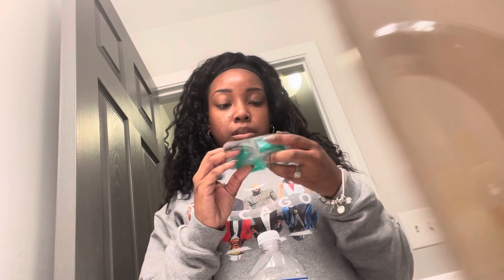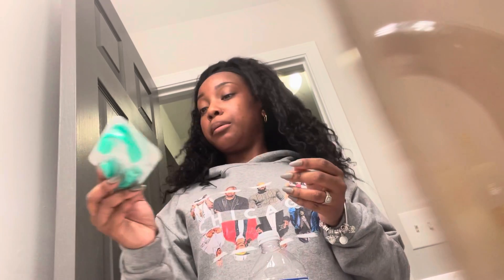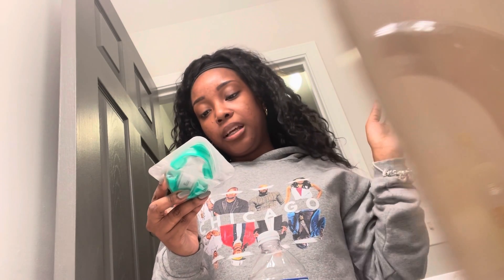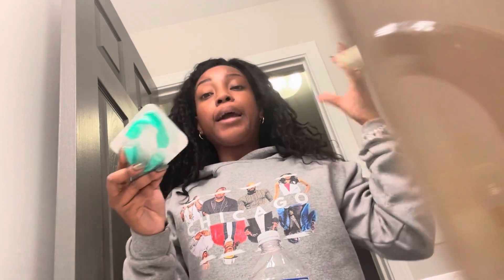Hey guys, I'm back with another video. I'm gonna be doing a review on this — what is it called? Let me not kill the name of this. I don't know. So, it's called Opal — yeah, Opal Essence Teeth Widening System.